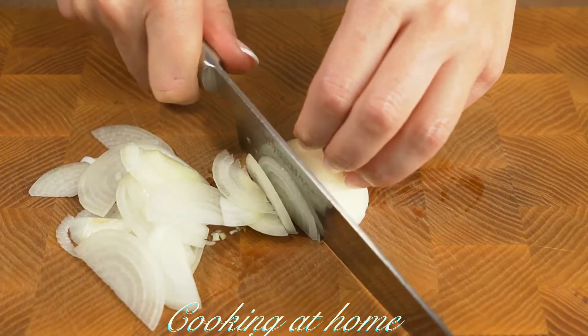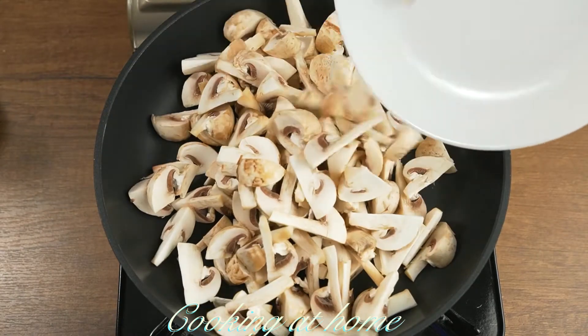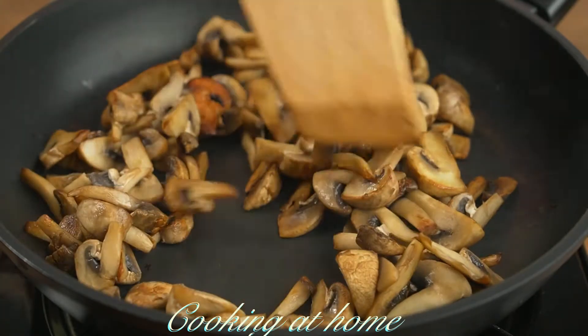Then I'm cutting one onion into half slices. Now let's fry the onions — first the mushrooms, until they're golden.